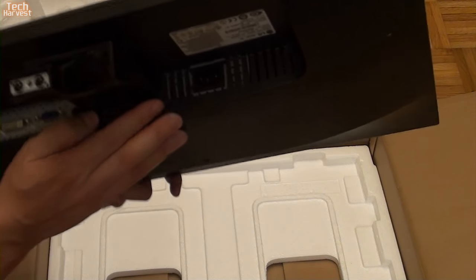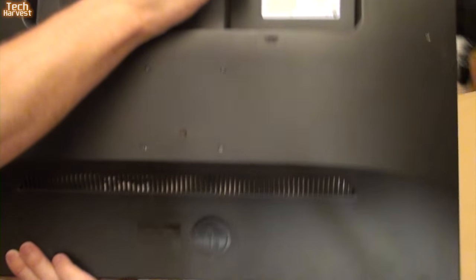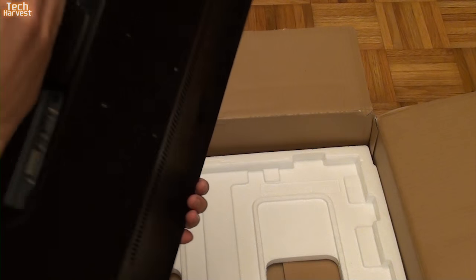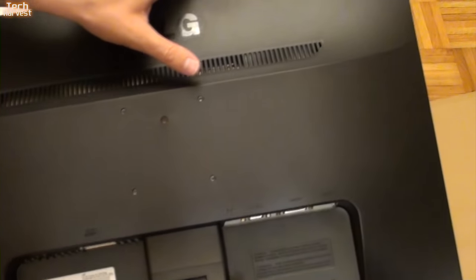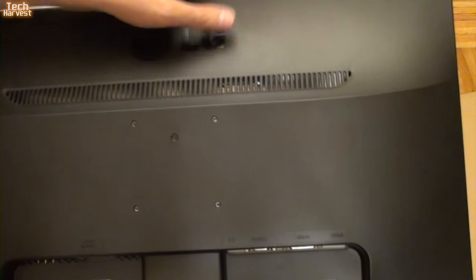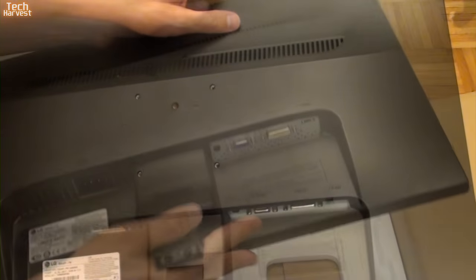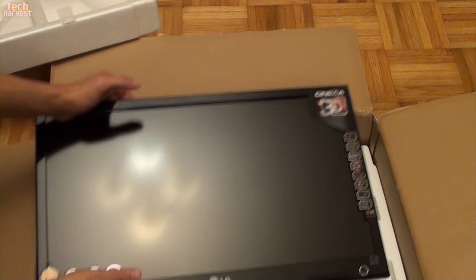HDMI carries sound and video, so I believe this port right here is an audio jack that routes the audio out to speakers. On this side you have your power plug, some venting, a black matte plastic back, LG branding, and spots for a VESA mount with four screw holes if you want to mount this to the wall or attach something to the back. Here is the front of the monitor — a matte screen, which is nice. I always prefer matte screens 100% of the time.